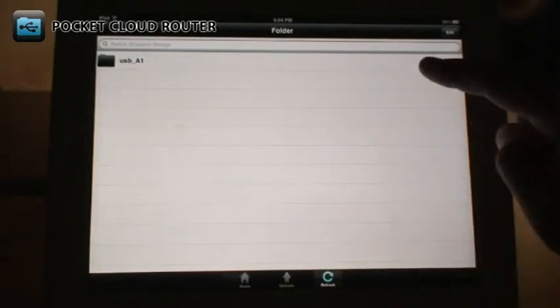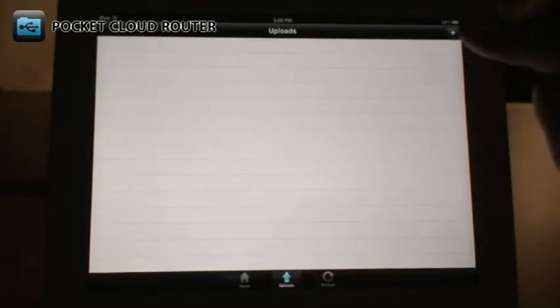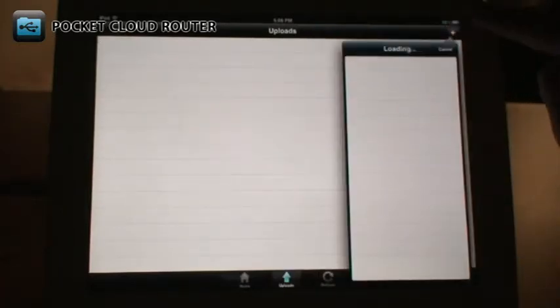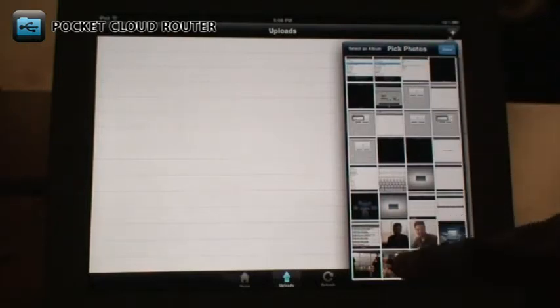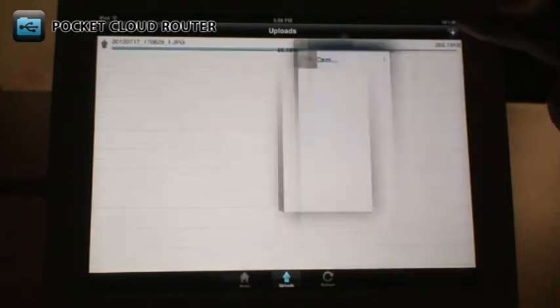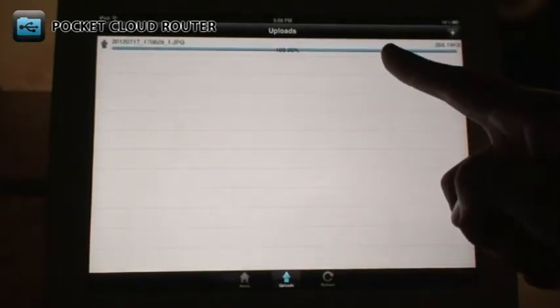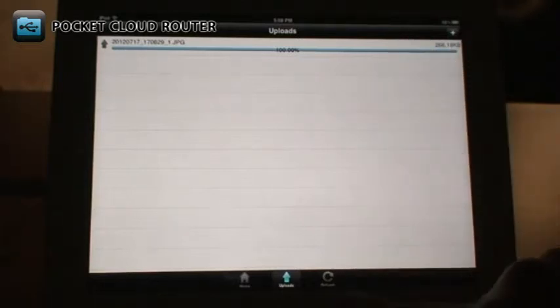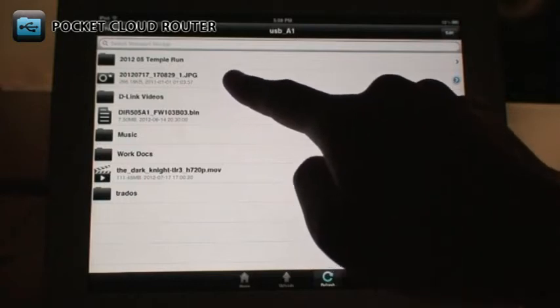The Folder section shows you all the contents of your USB drive in a more standard Explorer view. Tapping on the Uploads button allows you to upload files from your mobile device to the current folder. Just tap on the Plus button at the top right, then select the files that you want to upload, then tap Done. Your files will be uploaded from your mobile device. Tap Refresh, and you can see that your file is now on your USB drive.